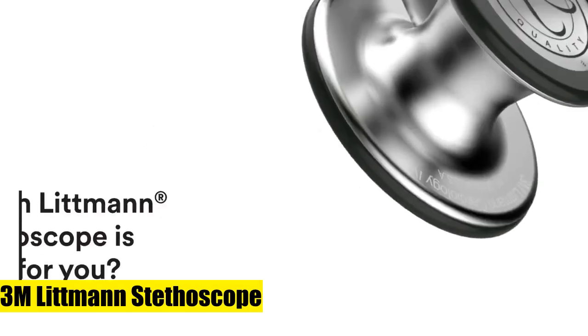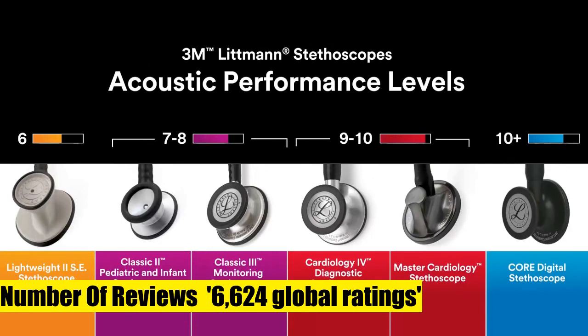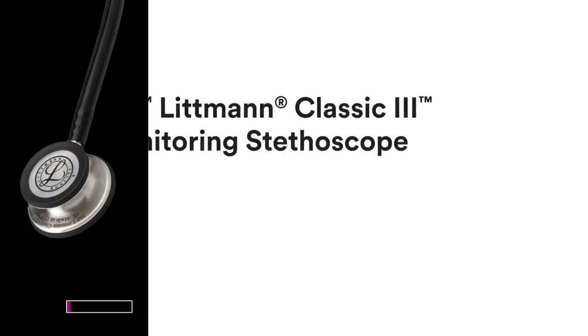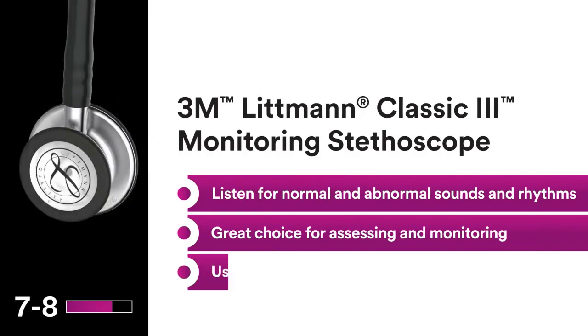3M Littmann Stethoscope, Cardiology 4, Black Tube, Stainless Steel Chest Piece, 27-inch. Diagnose and make decisions with confidence; hear subtle changes in patient status. Useful in critical care and challenging environments such as the ED, ICU, cardiac ICU, step-down unit, and other dynamic locations.